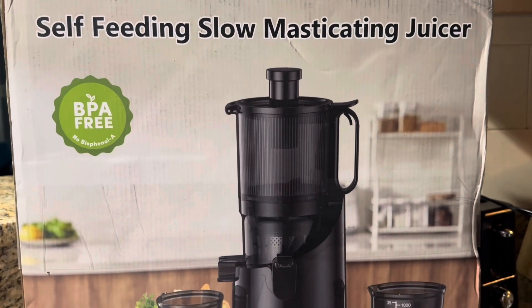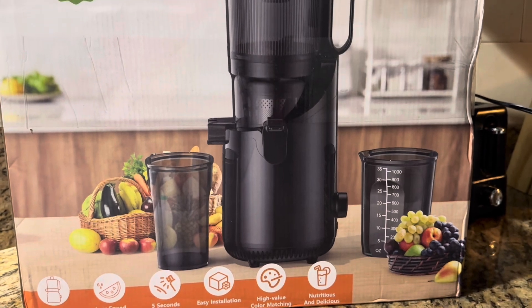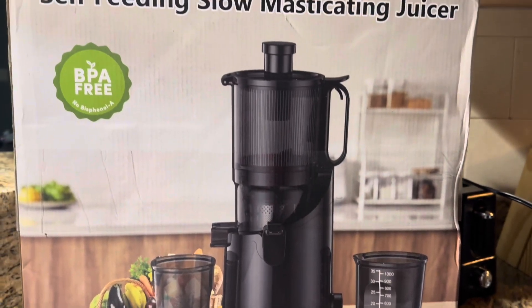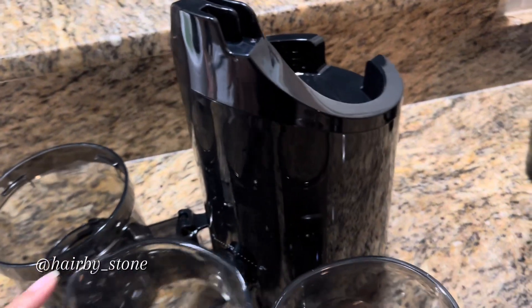Hey y'all, welcome back to my channel! Let's get into the slow masticating juicer that I got for Mother's Day from my beautiful daughter. I'm going to show you how I assembled the juicer.